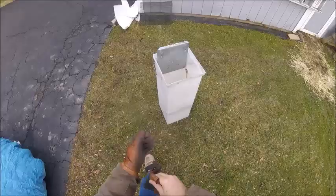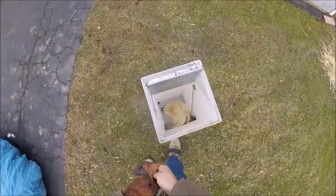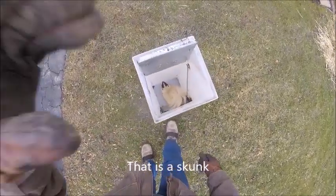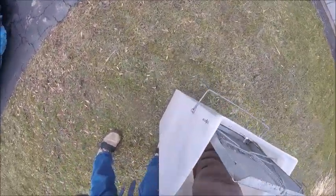Hello everyone, Ryan here with Frontline Animal Removal. How would you like to see me do something stupid? So let's see me do something stupid. You can see we got a little...